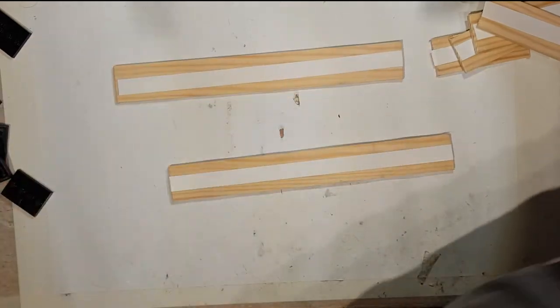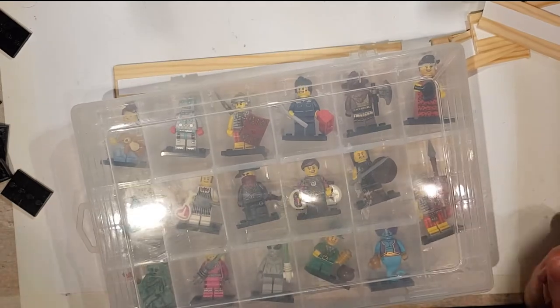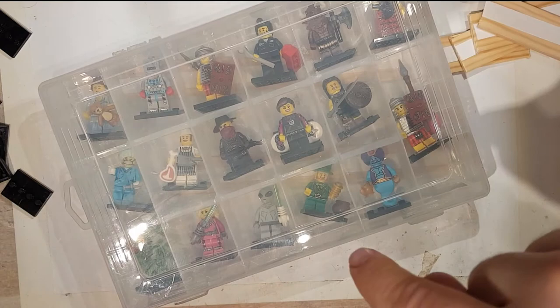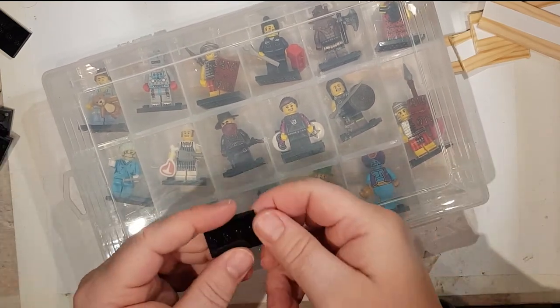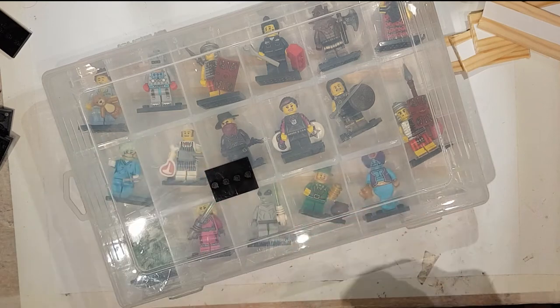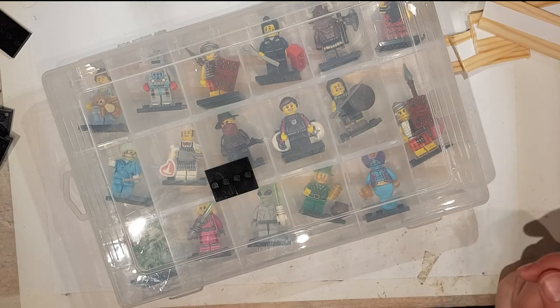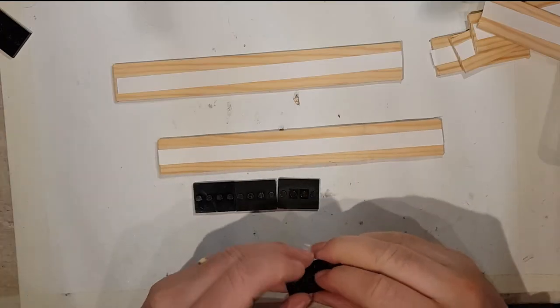Now when you get your set of minifigs — I can't remember which series this was, someone will tell me in the comments — they all come with these little bases. What you actually need is seven of these bases for every shelf, so you're going to need 21 bases in all. You need seven across each shelf.